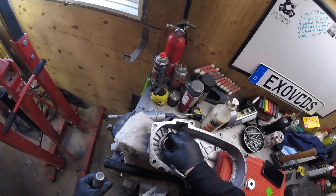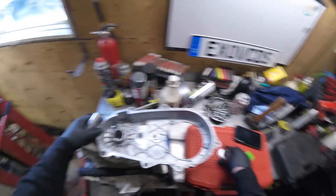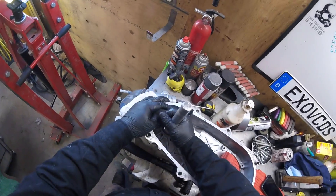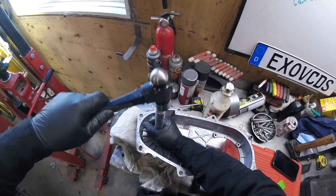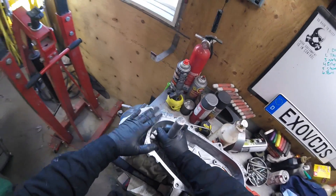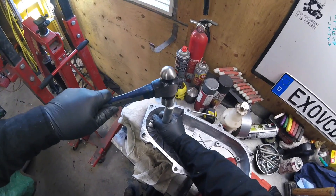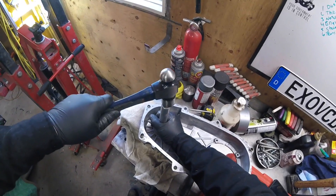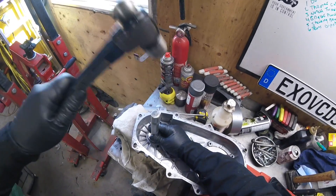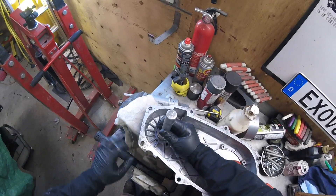And we're out. Same thing like in the last video when we installed the bearing — of course having a press will be better, but you can also make them go in easier if you put them in the freezer and freeze them. Gently tap and go all the way down until it's flush. Looks like I'm good right there.